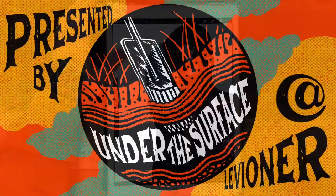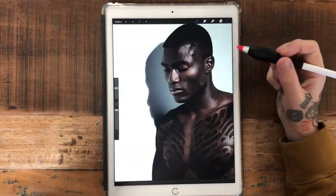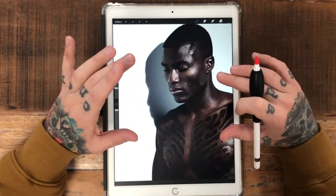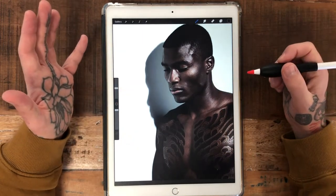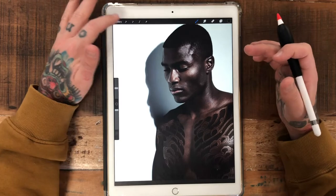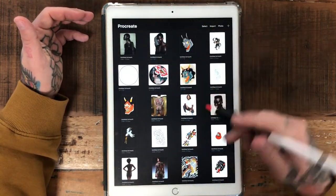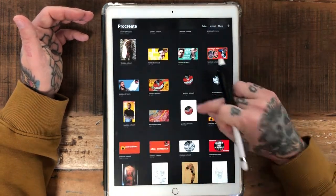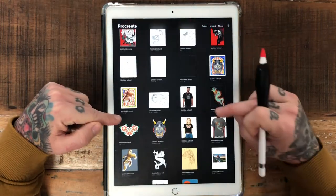I do this a lot just because I like to keep on my toes with drawing body suits and designing for all skin tones. I do this in Procreate a lot — if you go into my gallery you can literally see tons of photos that I just pulled from the internet with different skin tones and different body types, so I can design for everybody.